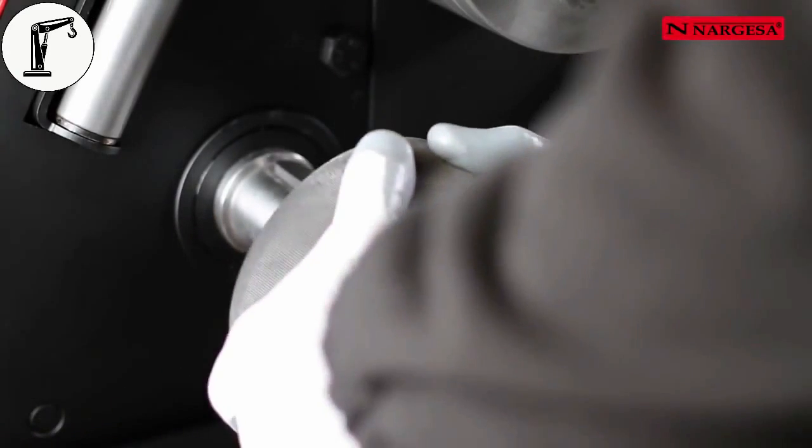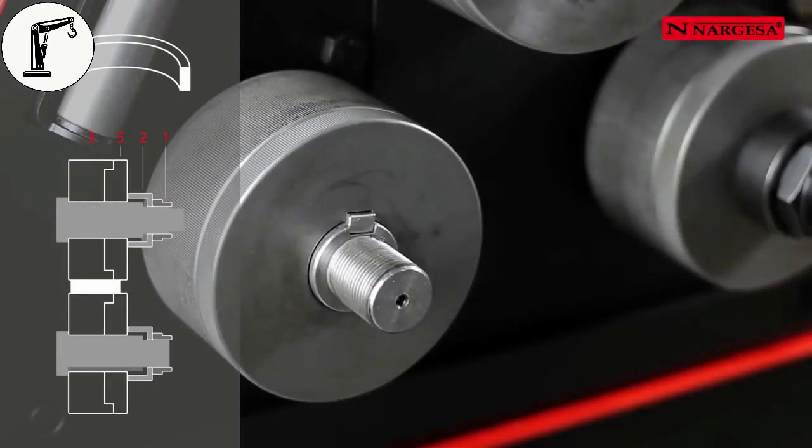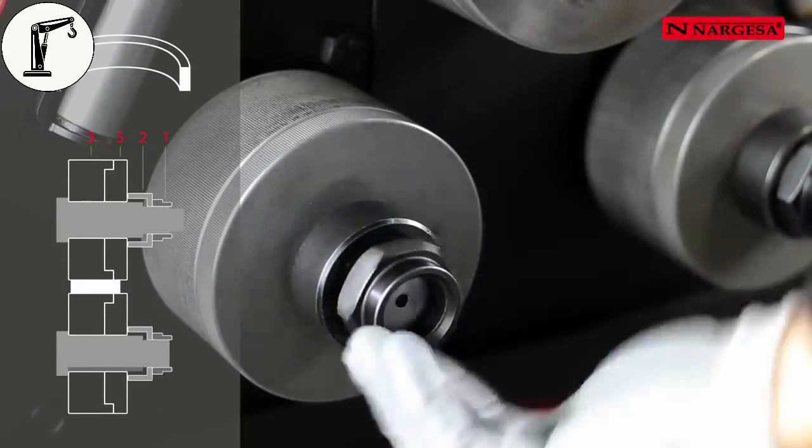To bend a bar along the flat side, place rollers number three and number five, fully adjusted. Then place the washer number two and the nut number one.